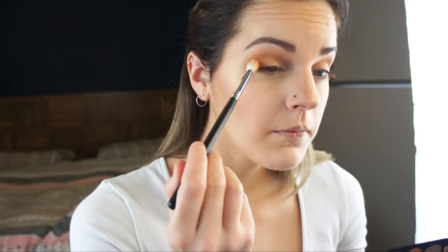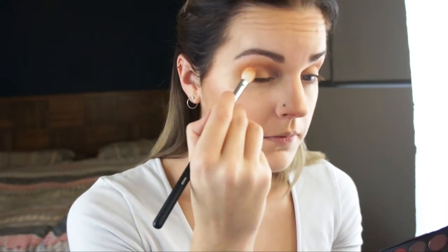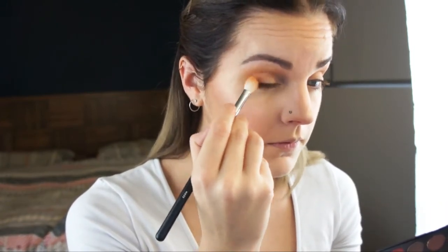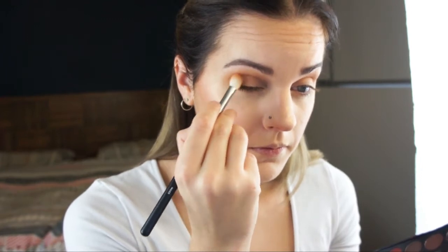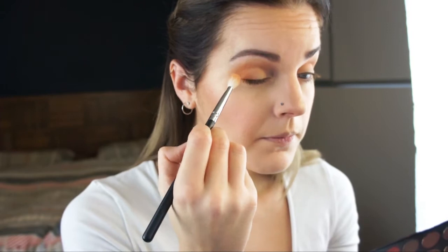Just using the Morphe M441 to blend that in together. Then using the Morphe M433 with a very small amount of that bright orange shade and a very light hand, placing that in my outer V just to add some further dimension to this eye look.